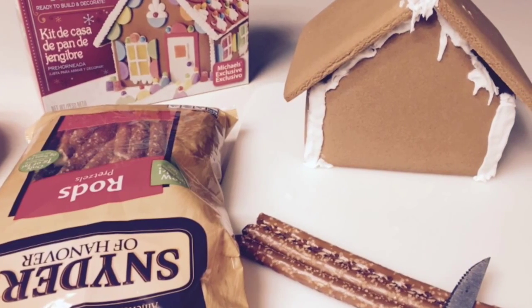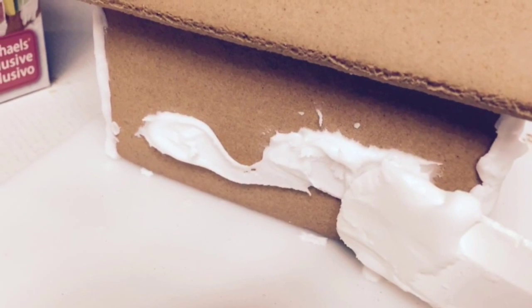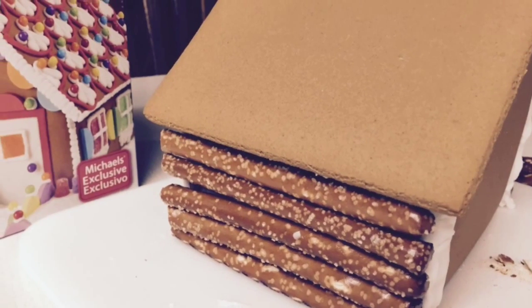Cut pretzel rods to fit the sides and front of the house. Use the icing that comes with the kit and spread it on the cabin, then place the pretzel rods on the cabin.